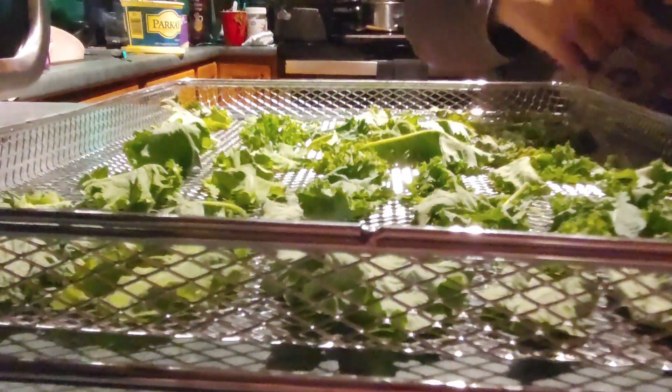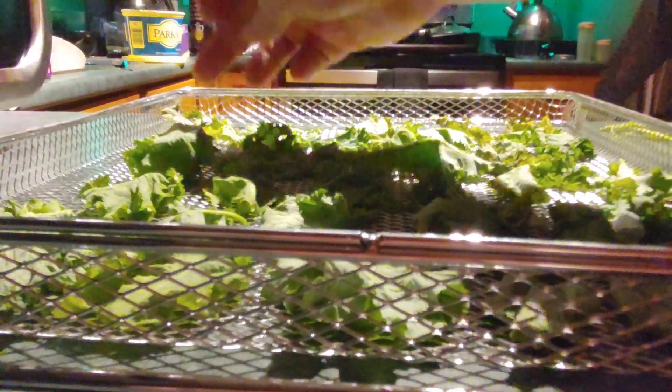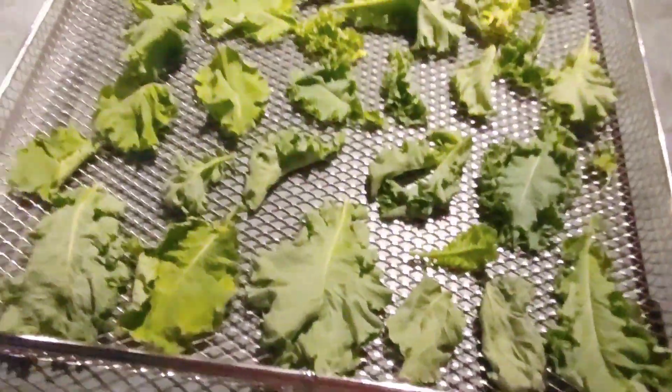But this time around I just wanted to try kale powder, because I wanted to try my dehydration setting. All right everybody, so there you go — it's ready to go in the air fryer. Now we have to read the instructions on how to dehydrate.